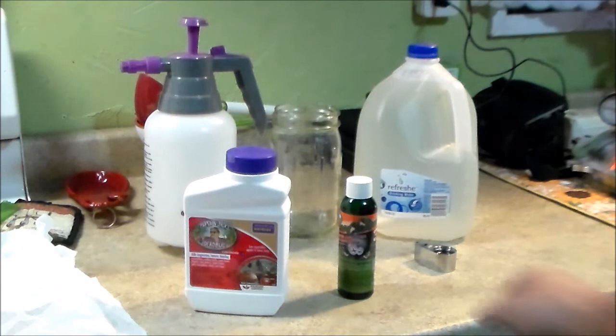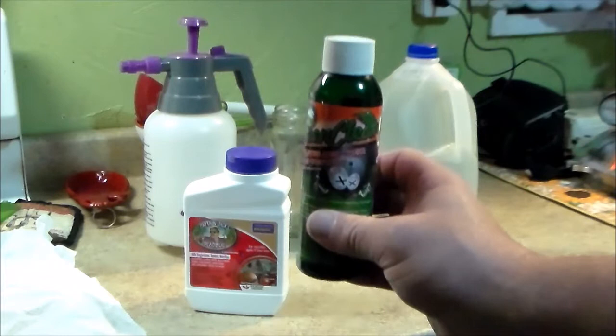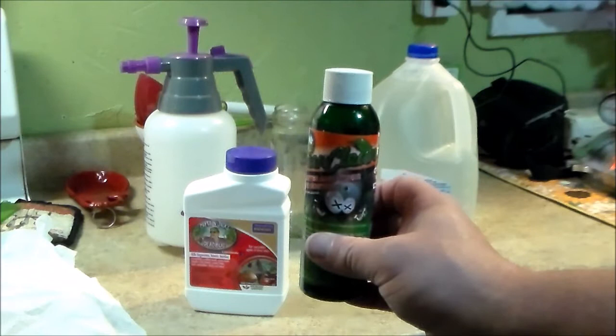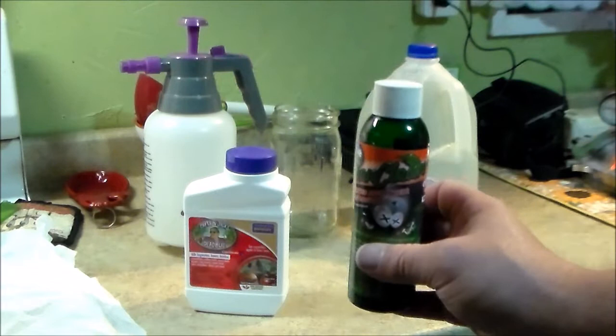The first treatment I did was with Green Cleaner when they were clones, and then I did one again — a full plant dunk. This did not eradicate the whole problem because thrips have a life cycle. They lay eggs, then have their nymph stage, then their adult stage, and in-between stages. Each stage may have to be treated differently with a different product.